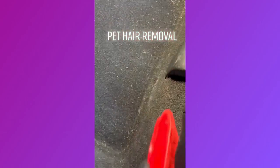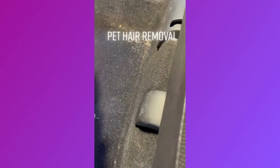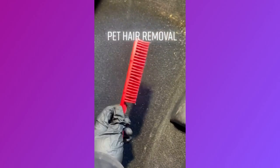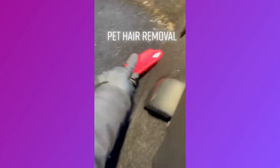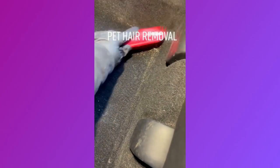Pet hair is like the hardest to clean. And you definitely need one of these brushes. Like, I definitely recommend this one since I'm using it now and y'all see how it works. So, I'm going to put it in a pile and just vacuum that up.